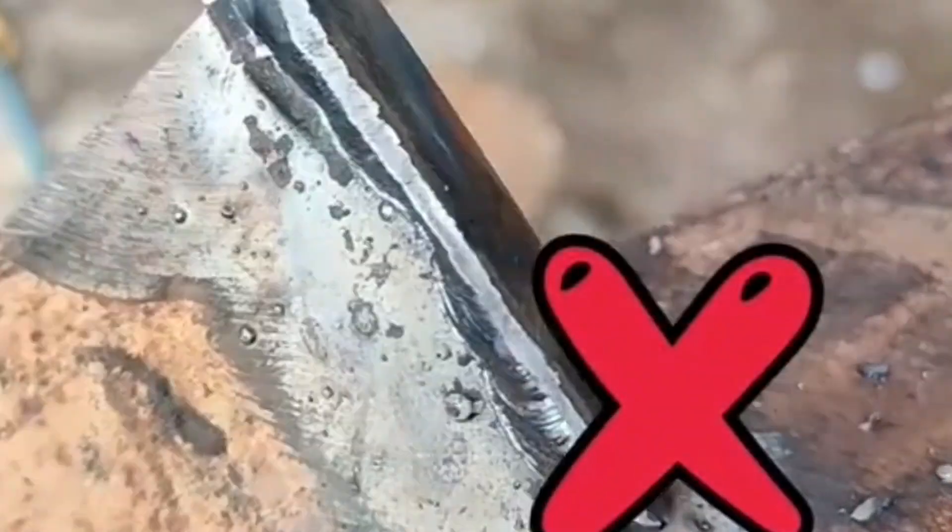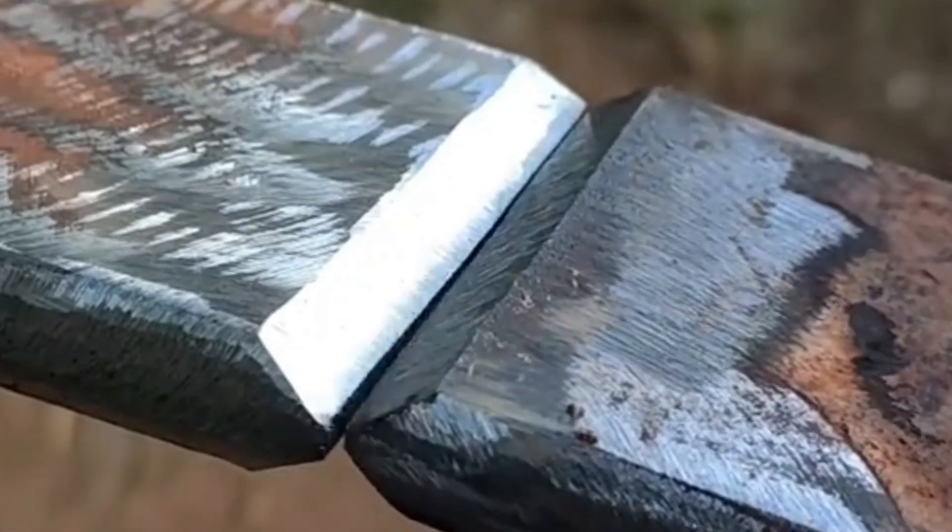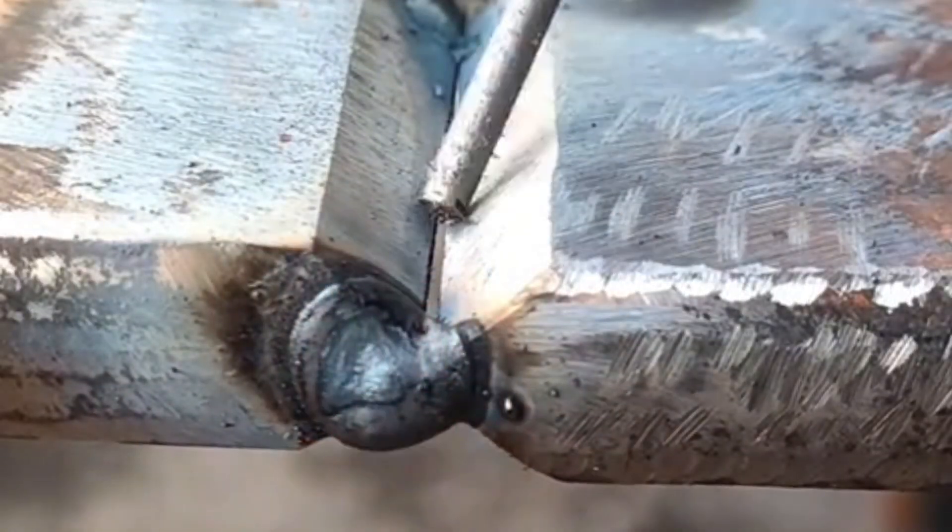Have you ever seen a weld bead so smooth it looks like a mirror? Watch closely because in the next minute I'll show you the exact technique professionals use.